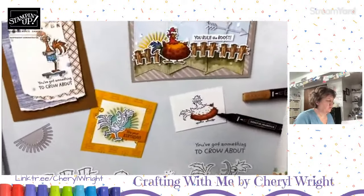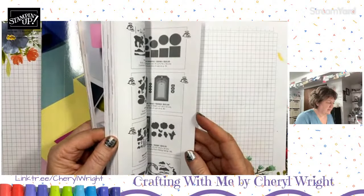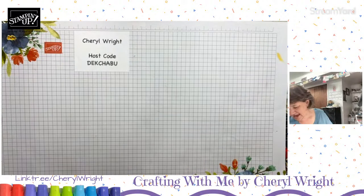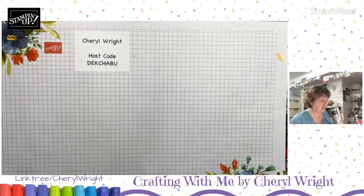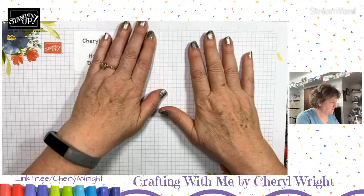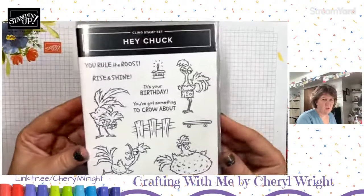You may remember if you've hung out with Stampin' Up very long that we had a Hay Chick stamp set — actually we had two: Hay Chick and Hay Birthday Chick. They were very popular, especially that crazy-haired chicken. They've made what you'd call a male version — so these are the roosters. We're going to go ahead and have some fun with the roosters while we have internet. It was not this clear yesterday; I'm so thankful it's back.